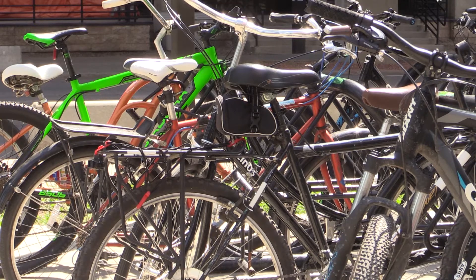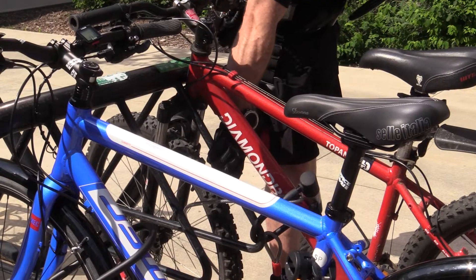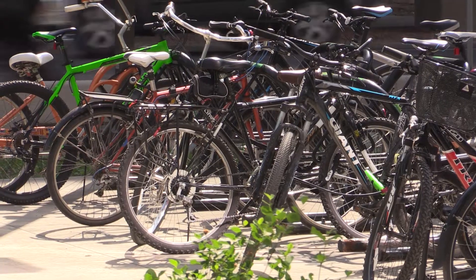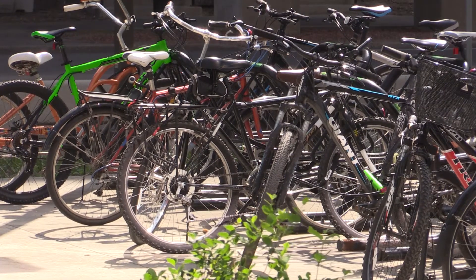Unfortunately, lots of people don't take those precautions and therefore the bikes never come home. We were at 580 last year and we're at 590 as of yesterday — it's an ongoing problem and lots of people are suffering because of it.